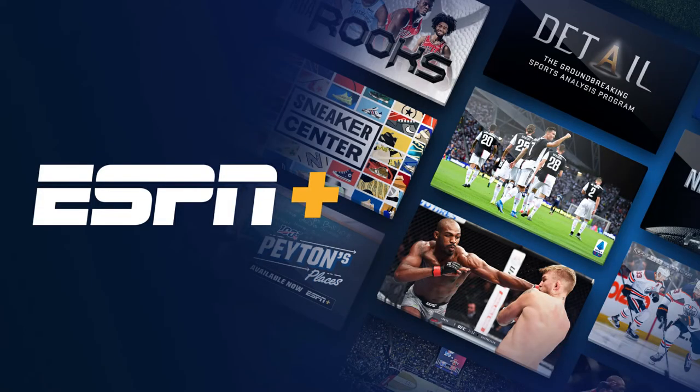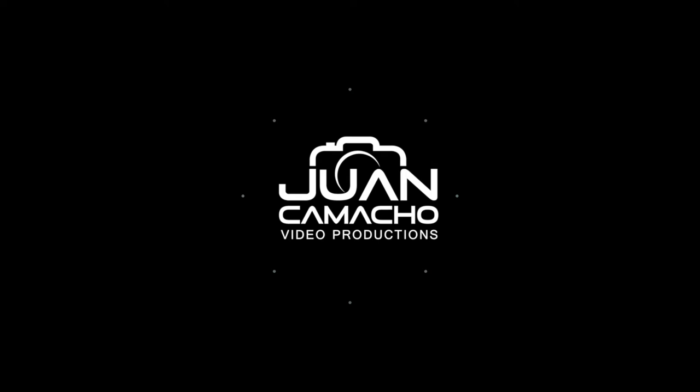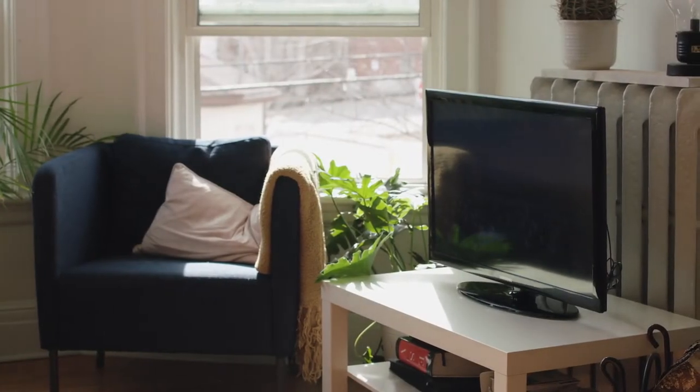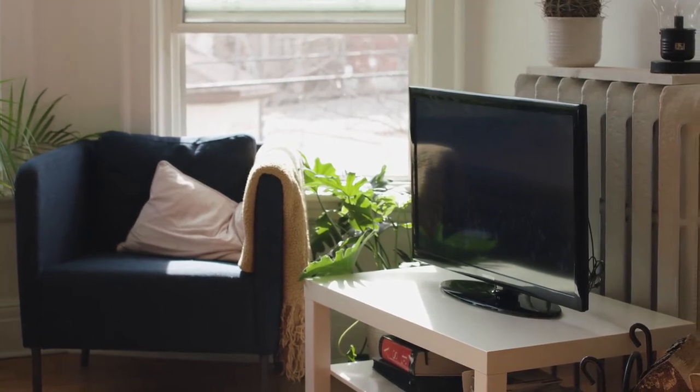Nothing can be more frustrating when you sit down to watch one of your favorite programs on ESPN Plus and you run into issues streaming it. In today's tech video, I'm going to show you how to fix the ESPN Plus app on your Toshiba smart TV. I'm going to show you a few really simple ways to try and solve your problem and get it back up and running again.